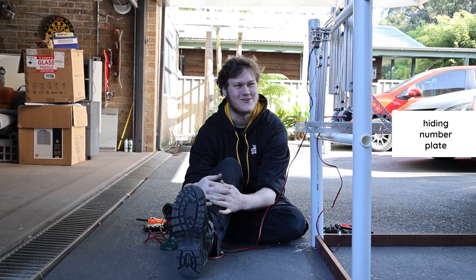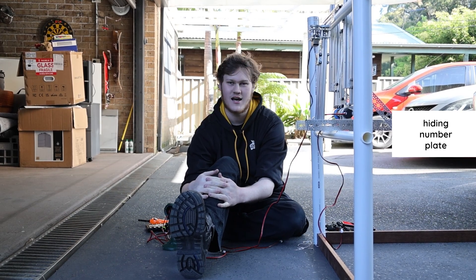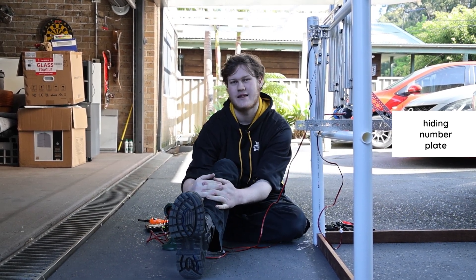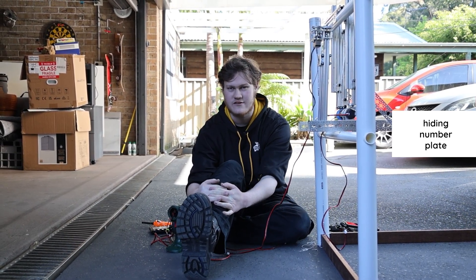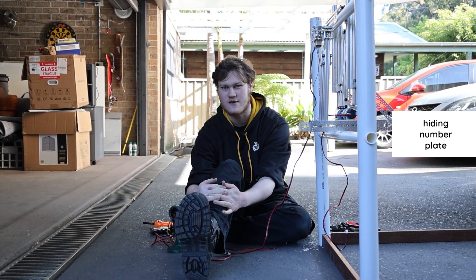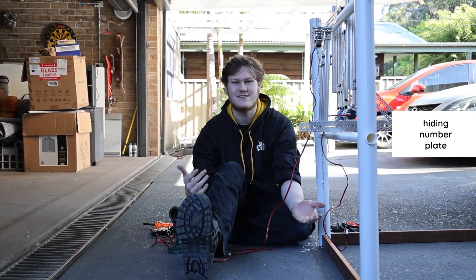As you can tell, this is all a little bit janky. We would love to have cut some stuff down to size, but we didn't want to do that due to the fact that we want to reuse it next year, and next year we might not want stuff cut down. But in theory, this works great.